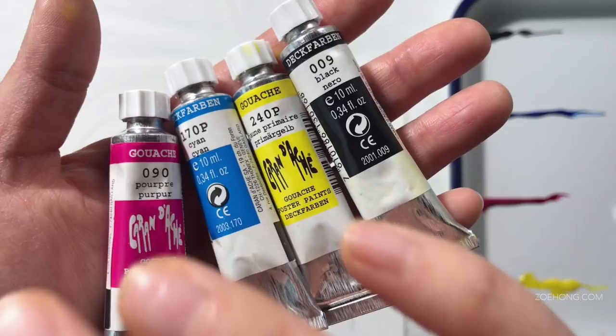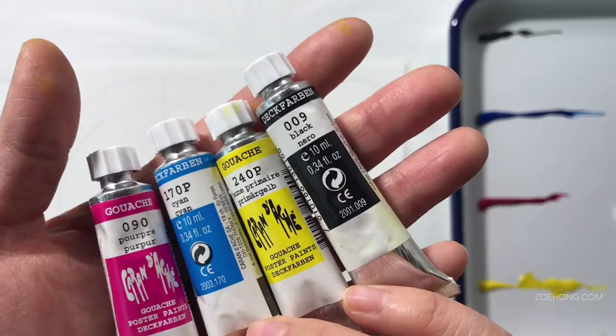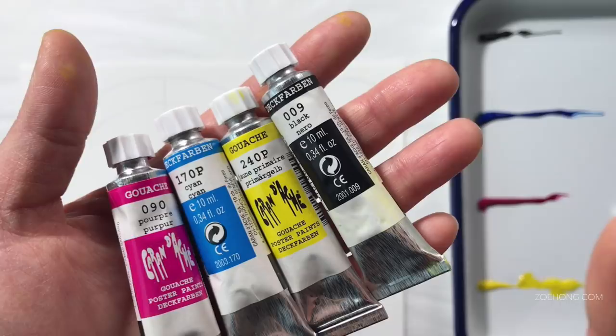I love the Caran d'Ache Luminance color pencils, but that doesn't actually guarantee anything, because there are Winsor & Newton products I love and some I don't. I think that's true for every brand, so we'll see.